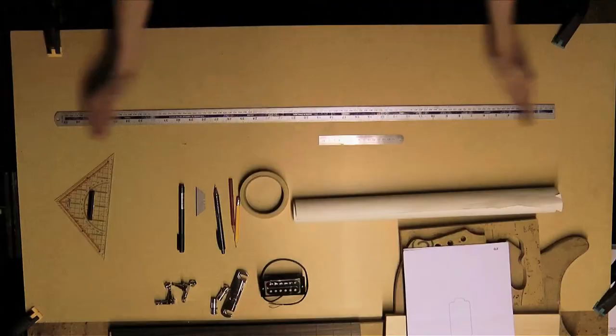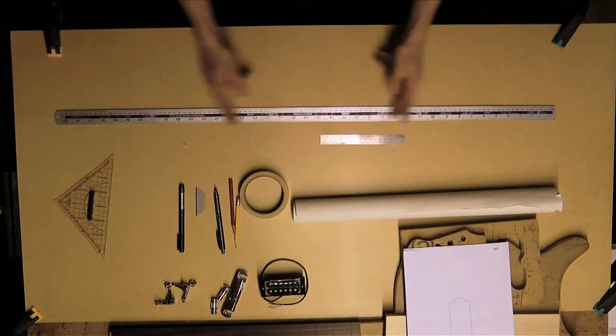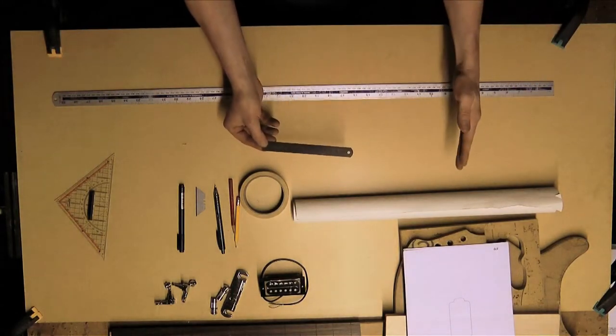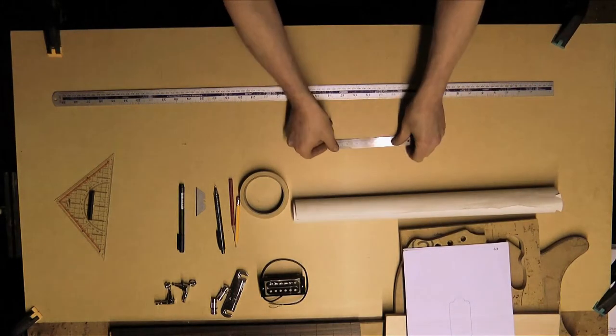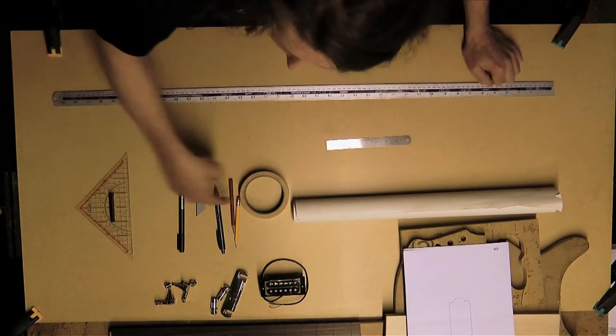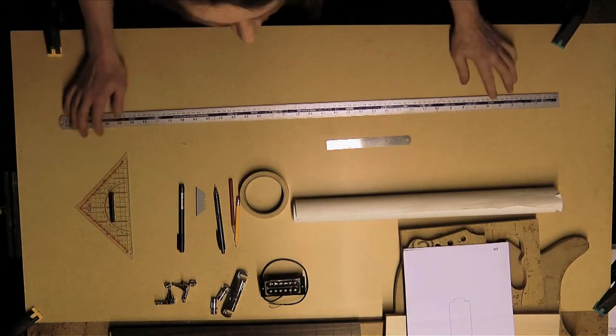You'll need a couple of rulers — a long one and a short one. This is a metre rule, and this is a six inch rule; a twelve inch one would be just as good. And this is a drafting square. It's used for drawing lines at 90 degrees to another line, usually the centre line in our case.